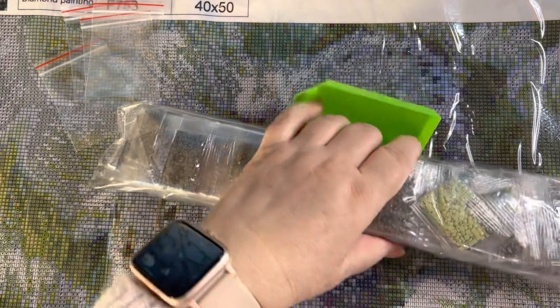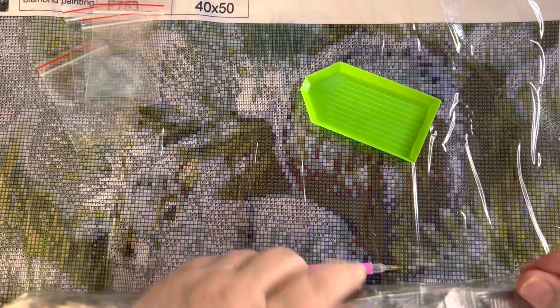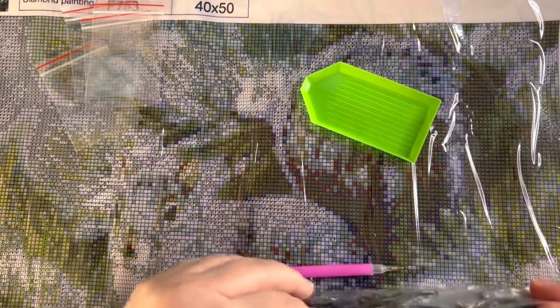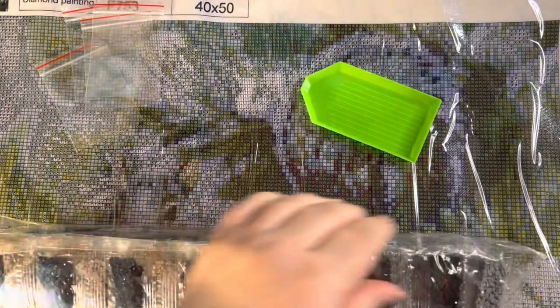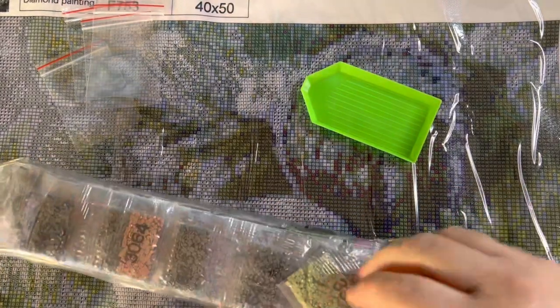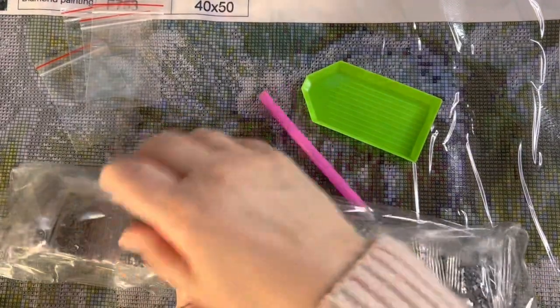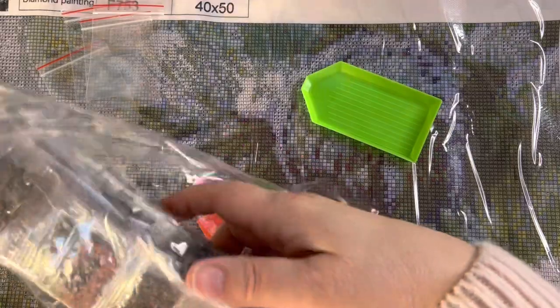I'm going to cut the bag open because I can't see an immediate way in — oh here it is. You can see I definitely did not go poking around in this to find out what was in here beforehand.